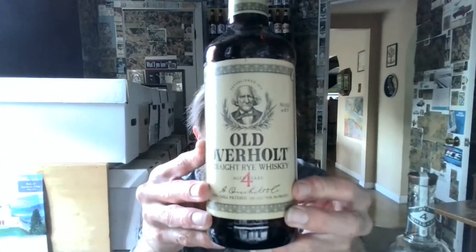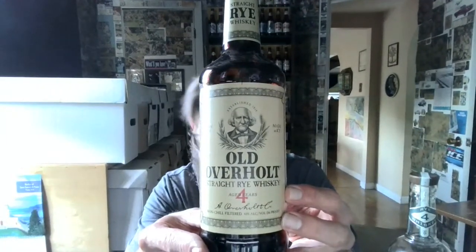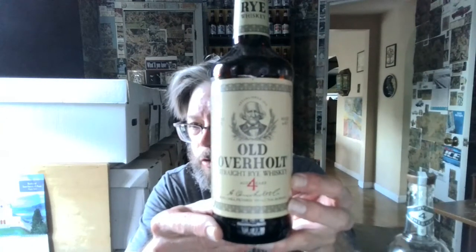Brown bottle — you can see it's got that Jim Beam standard bottle design, which they use for Old Overholt. You'll see the same bottle design with Kessler, Beam's 8 Star, Old Grandad, and Old Crow. So it's a common bottle design, with a red cap for this product.